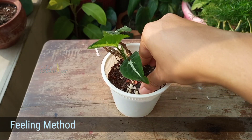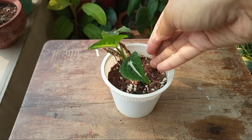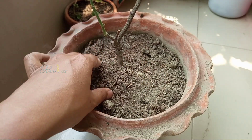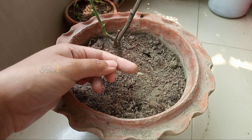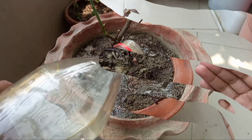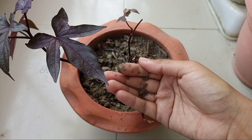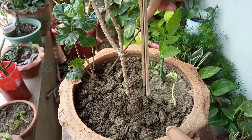Another guideline recommends touching the top two to three inches of soil before watering to feel the moisture. If the topsoil feels dry to touch, it can be an indication that your plant needs water. Even I've said several times in my videos to scratch a few inches of topsoil and dip your finger in — if it feels dry, water; if not, skip that day. But this method also has limitations. Sometimes the topsoil dries fast if the surroundings get warm, while the bottom soil remains wet, and watering over that can cause overwatering.